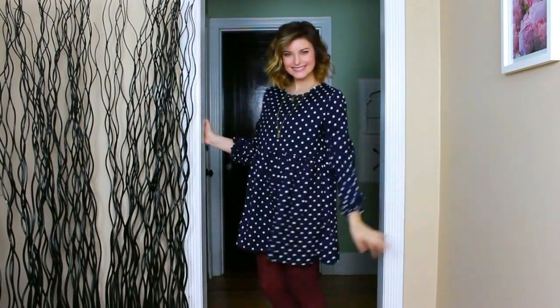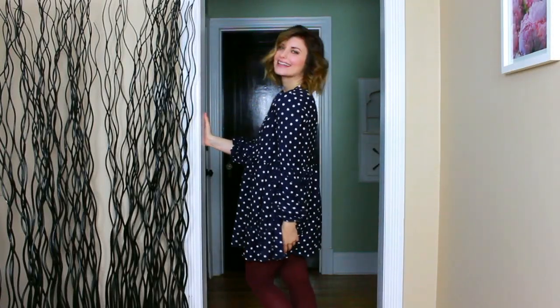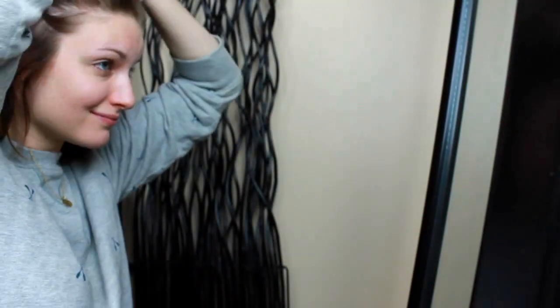Hey guys, welcome back to Emerald Ave! Today I'm going to be showing you how I got ready for my graduation day. All the items in this video will be mentioned and also written in the description box below.